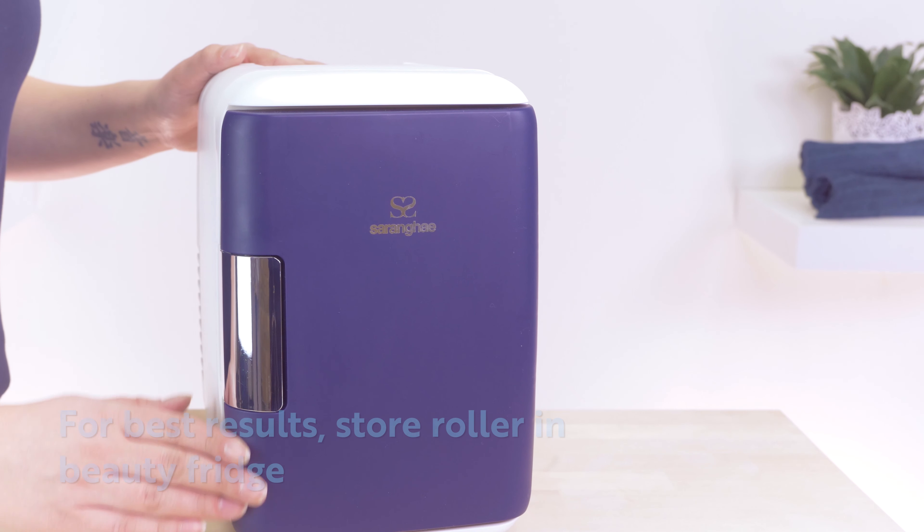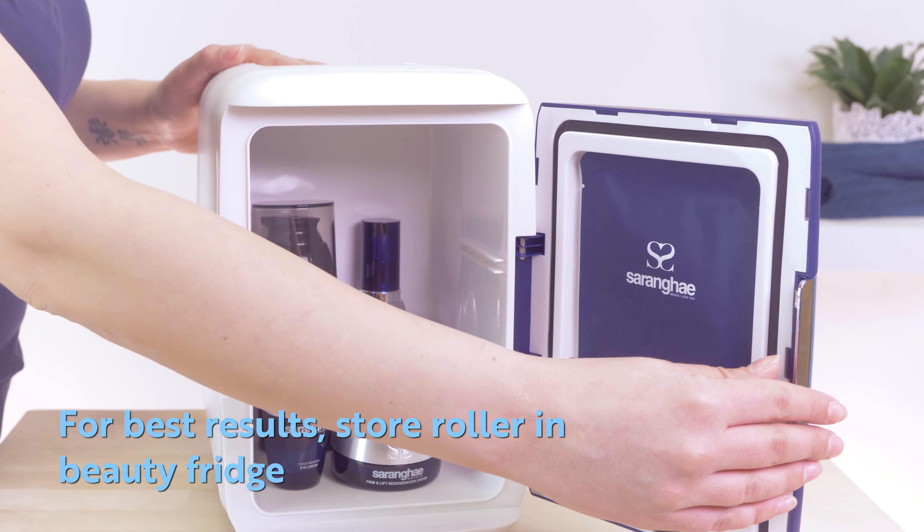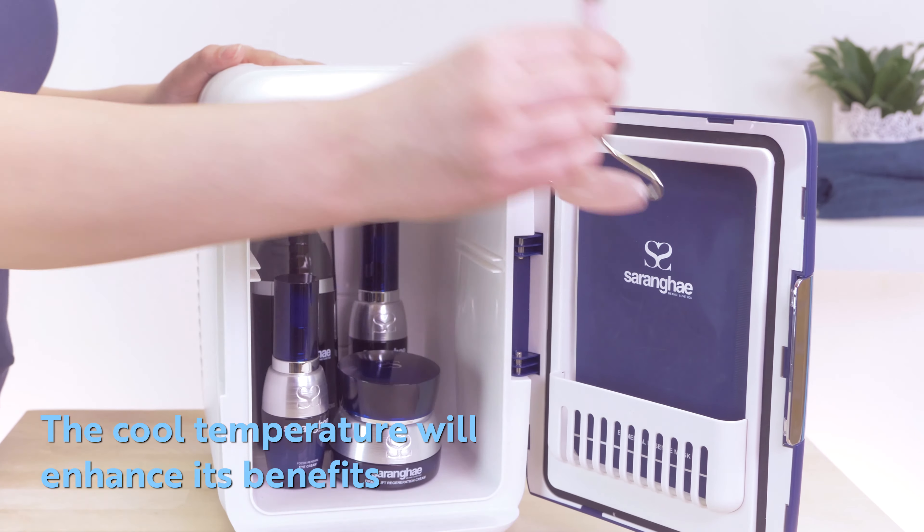For the best results, store your Celestial Rose Quartz Roller in your Blue Moon Beauty Fridge. The cool temperature will enhance its benefits.